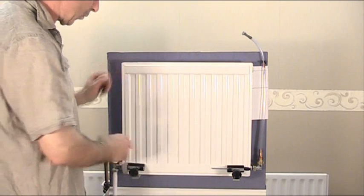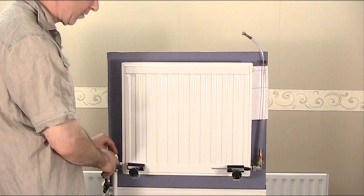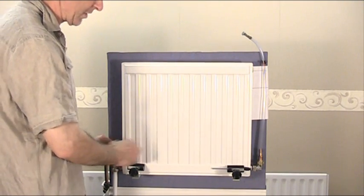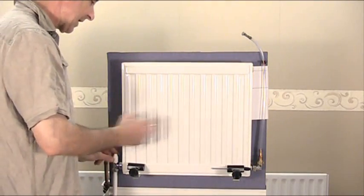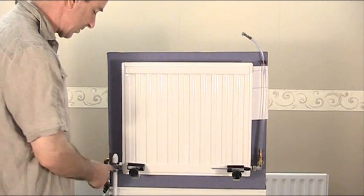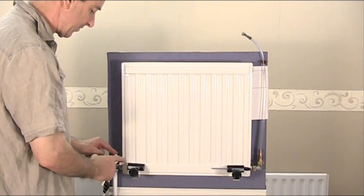Now I'm only going to show you on one end today how to actually seal the water off, but if you're going to do it on your radiator you have to do exactly the same operation on both sides - I can't do it here because I've not got a valve connected to there. So like I said, you've isolated the radiator, you've got your clamps on, and the next thing to do is to undo this union nut here between the valve and the radiator.